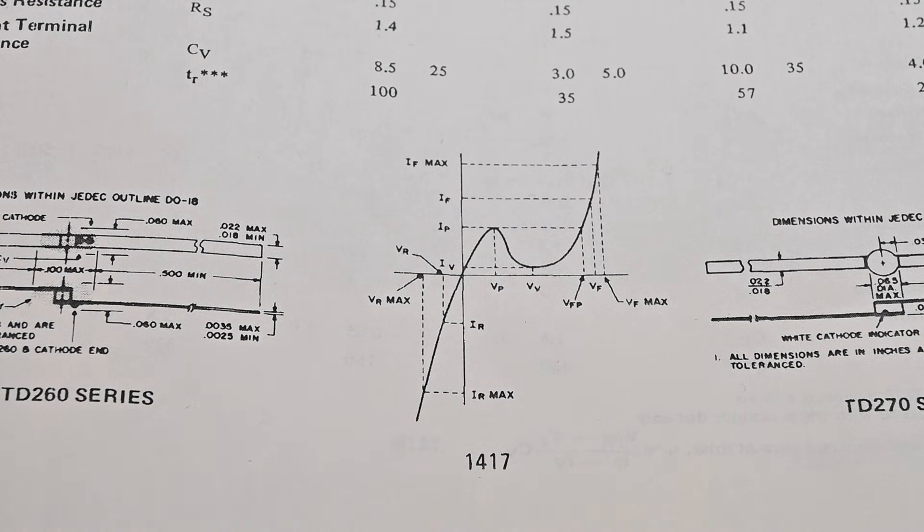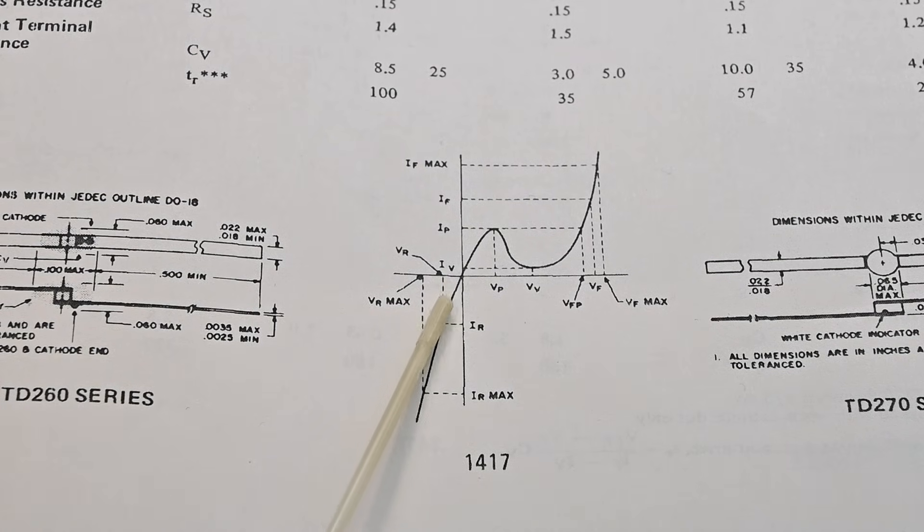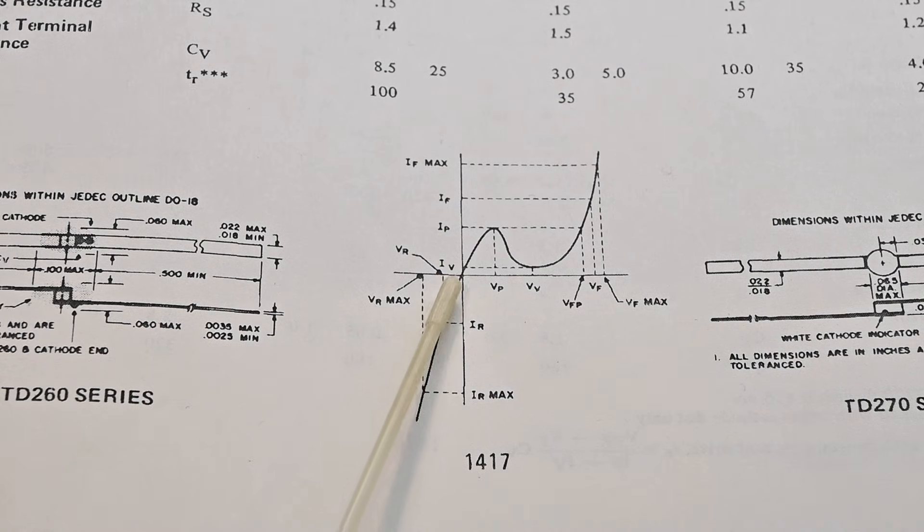Taking a look at this graph of a tunnel diode: starting at the center point on the horizontal scale and going to the left is reverse voltage; from the center point to the right is forward voltage. On the vertical scale, from the center down is reverse current, and from the center up is forward current. When reverse voltage is applied to a tunnel diode, you can see that immediately you have a reverse current — it doesn't take very much reverse voltage to have a noticeable increase in the reverse current. Think about how that compares to a traditional rectifier diode, where you would have tens if not hundreds of volts of reverse voltage and almost no reverse current flows until it reaches the point of breakdown. Normally you don't have that reverse current flow.